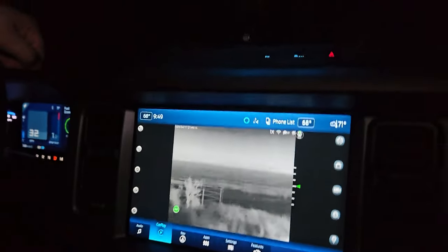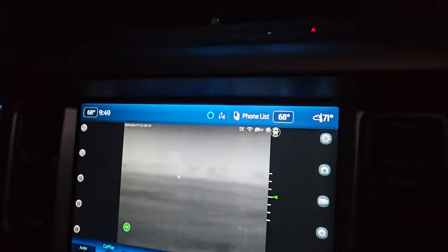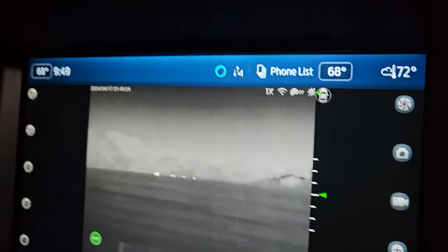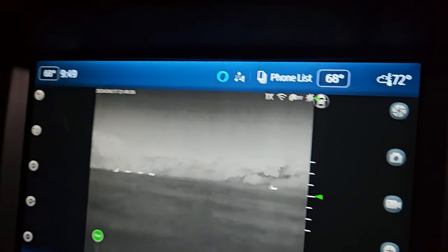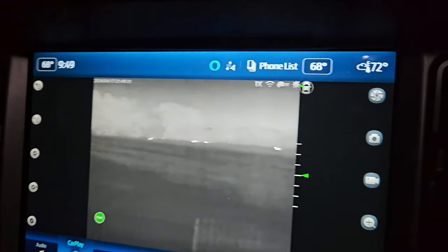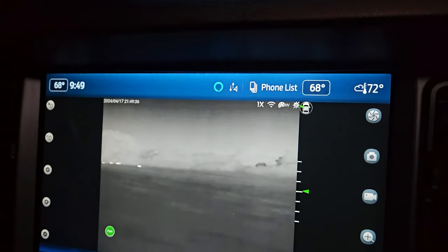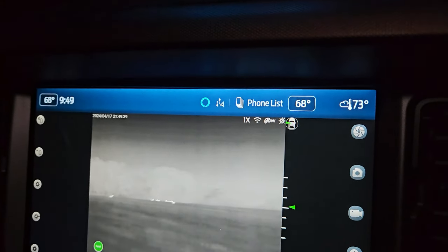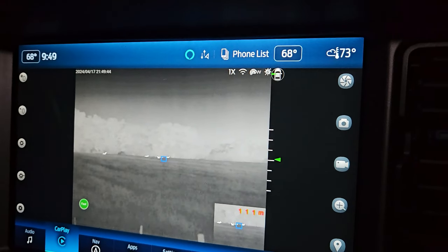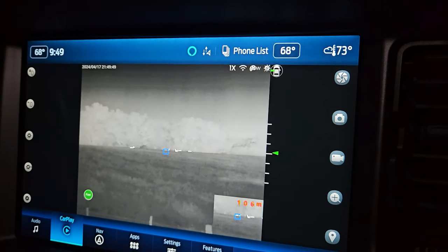I don't see anything over here in this field — wait, we caught some deer out there. You can see how easy that is, just driving along — I mean, we're all in the cab, driving down the road, easily scanning. We can then throw a range — laser — we're going to range your deer out here and see how we do. We're out there 113 meters.